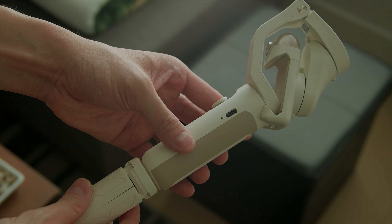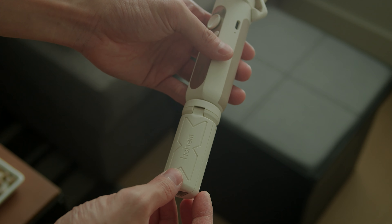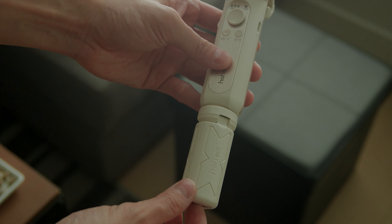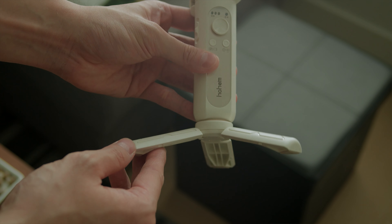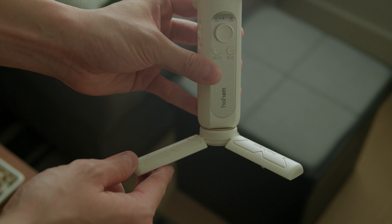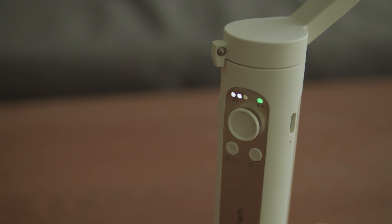The stability of the iSteady V2 is very good, similar to other smartphone gimbals on the market — this technology is quite mature. The build quality is okay; it is completely made of plastic and very light, so it shouldn't break easily. The lightweight design makes it easy to carry around. Included accessories are a small tripod that feels sturdy, a nice pouch, and a charging cable.